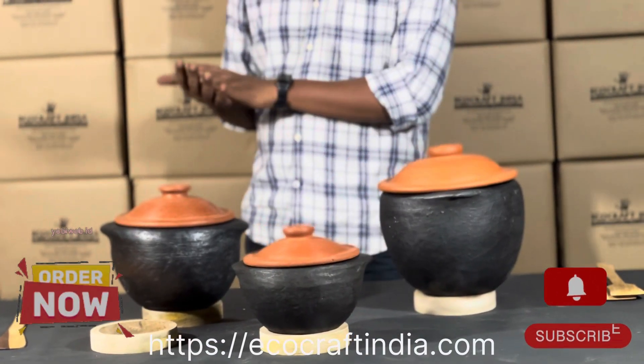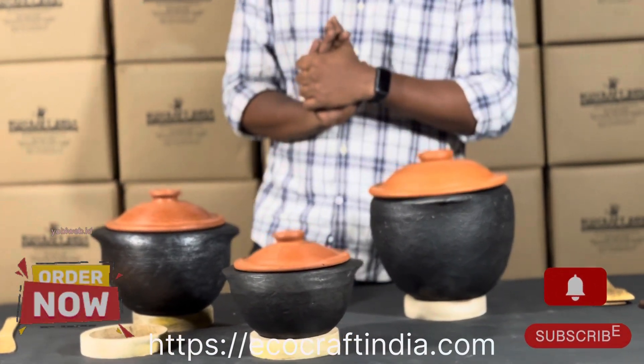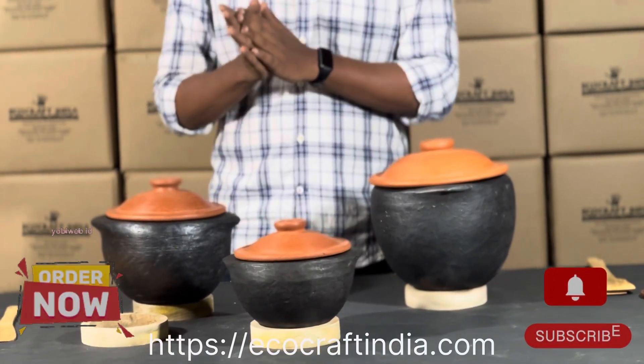I will be coming up with another premium product from Ecocraft India. Till then, bye!